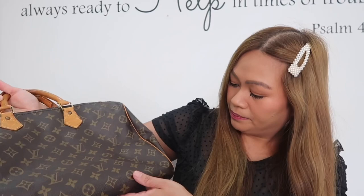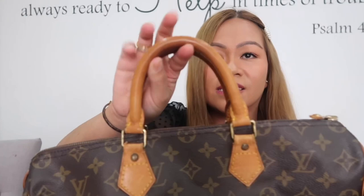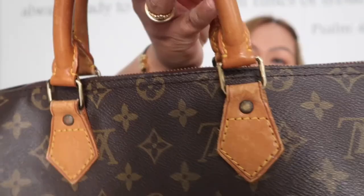There are some rubs on the piping, but I'm not bothered because with age she looks so beautiful. Look at the handles — they have a really beautiful honey patina. I love this color and I'm not into dark patina, so this is perfect for me, just a nice honey color.